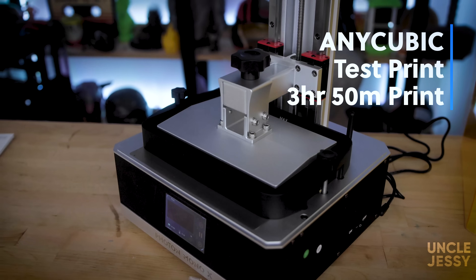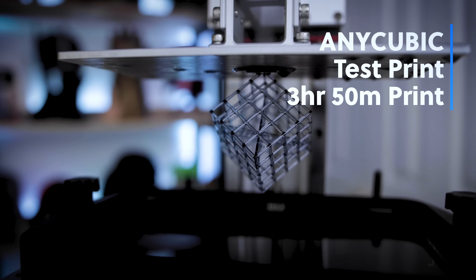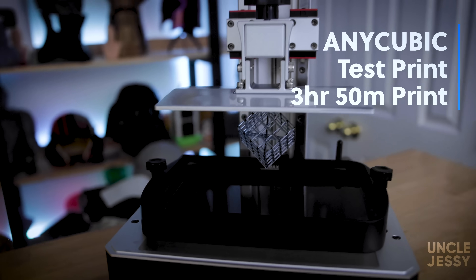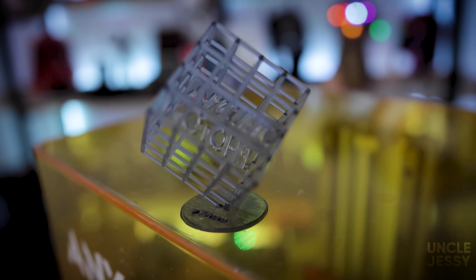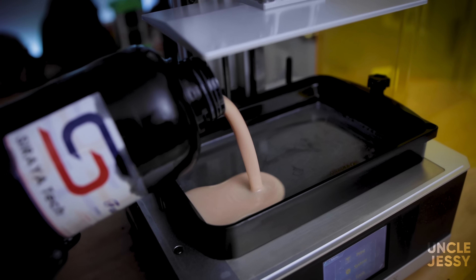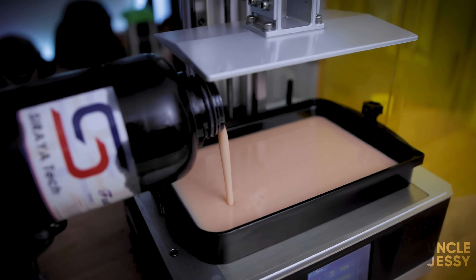The first thing I printed was the test file that came with the machine — the standard Anycubic cube with lots of little fun details that are support-free — and as expected it came out great. All the prints I'm showing off today were printed in Siraya Tech Fast Resin; I just have a lot of that on hand. The machine does not come with any resin, so make sure to order some in advance before purchasing.